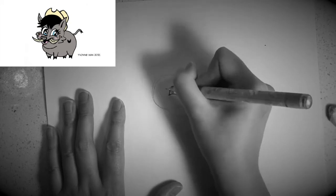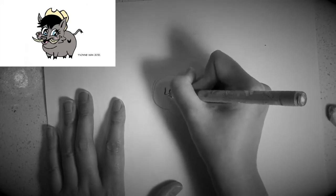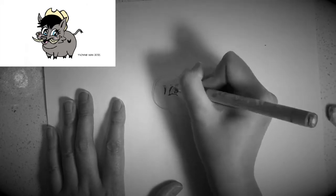Next, I would like you to draw the other eye on the left hand side like this.